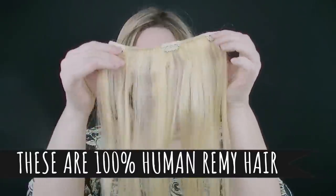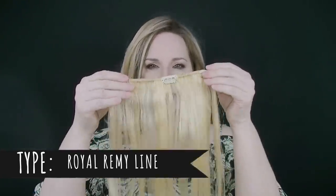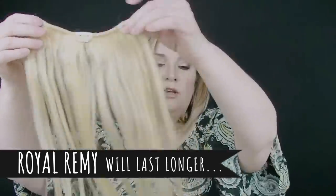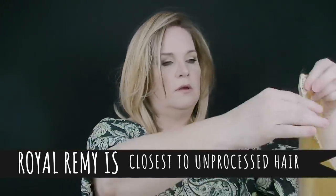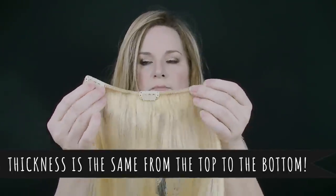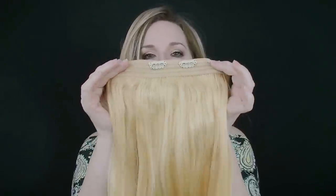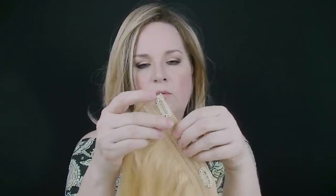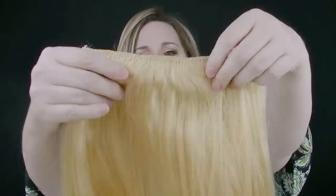In the set you get two one-clip pieces, two two-clip pieces, and then three three-clip pieces — those three-clip ones are probably the most popular size for working the back of the hair. Then there is this amazing piece: it's not a single weft, it's actually four wefts in one, which is a lot of hair.